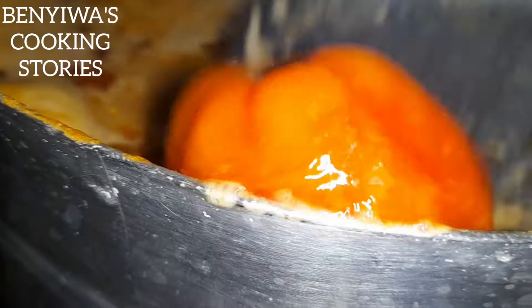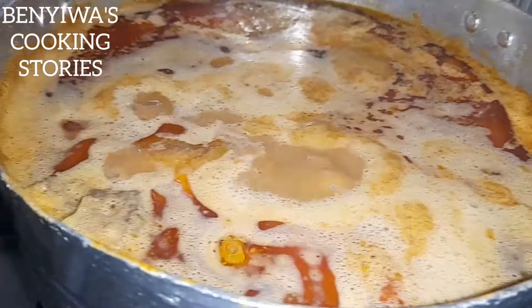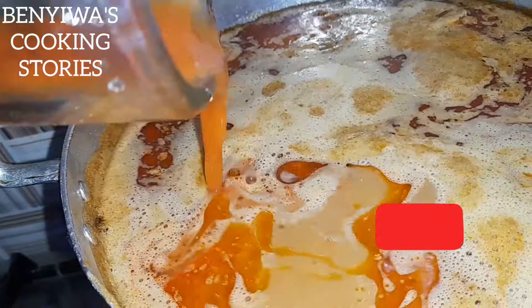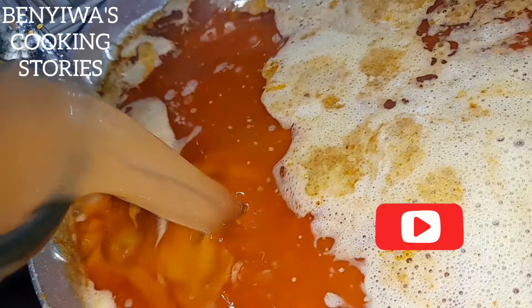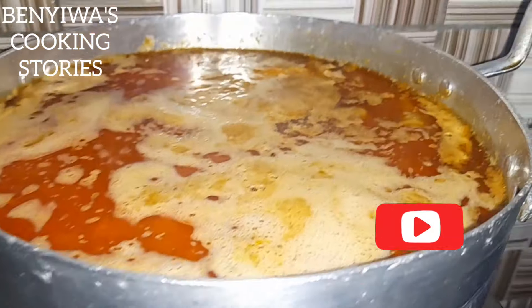This peanut butter chicken soup is very, very delicious — after watching, please like the video, comment, and share the link to others. This is the blended tomato that I blended — I'm adding it back to the soup at this point, along with some water.